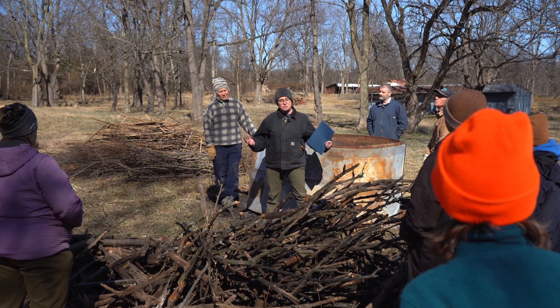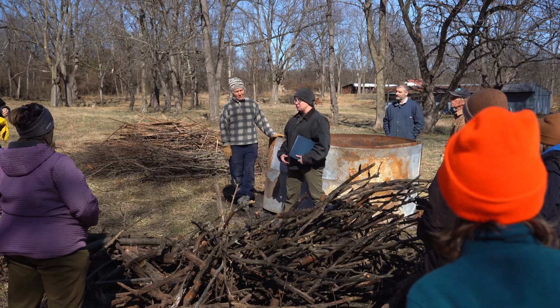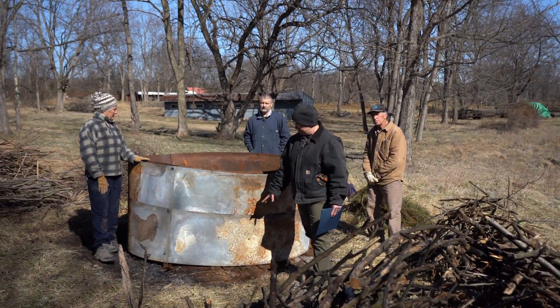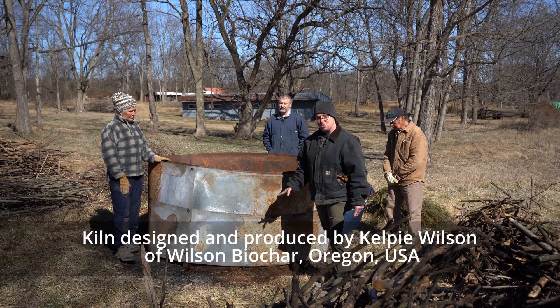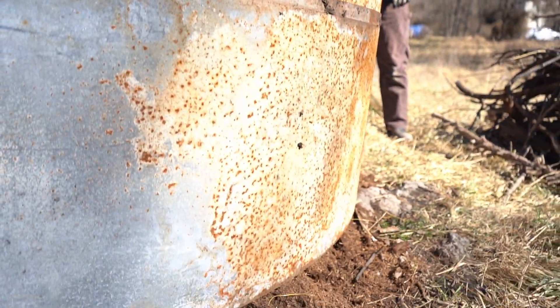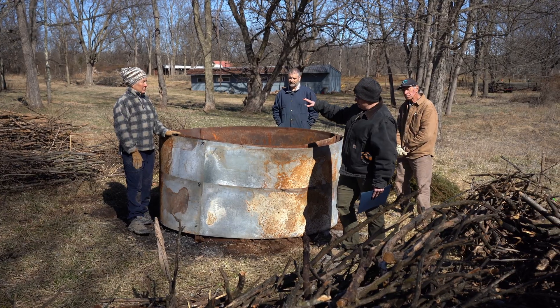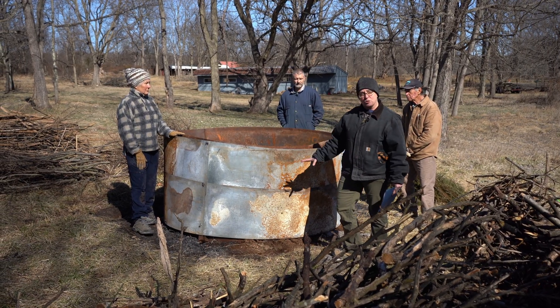Particularly when it's mixed with compost, it can be an extremely valuable soil amendment. You can make it at a big industrial scale or you can make it at a smaller scale like we're doing here with this kiln. This is an open-bottomed kiln. We've sealed off the bottom so that the oxygen can't get in, and we're going to make the fire on the top. As the fire burns down it makes the coals.